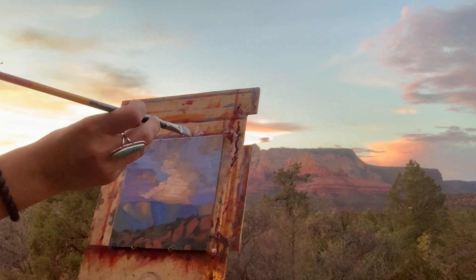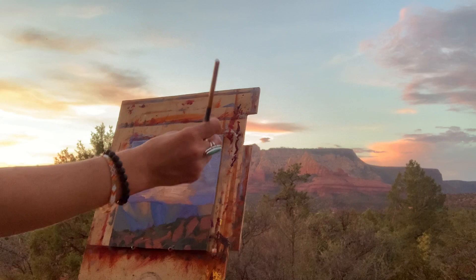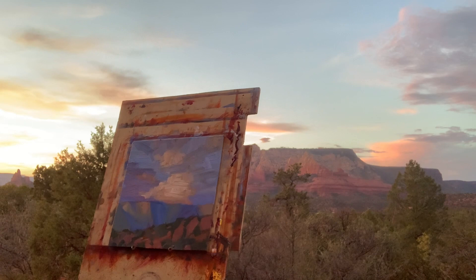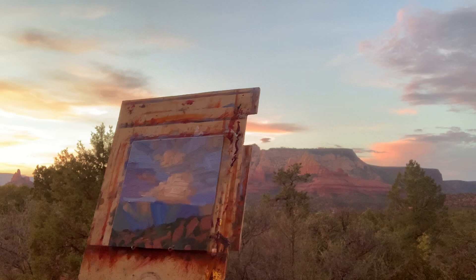So now I'm just redefining those new shapes that have separated, and really trying to communicate that volume and that inner light that is just captivating me right now. I've got a lot of these darker clouds that are shifting and passing in front.